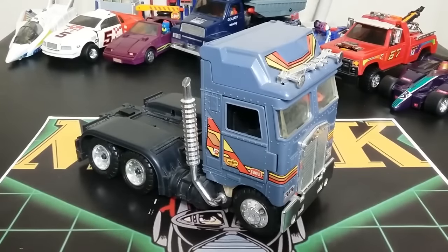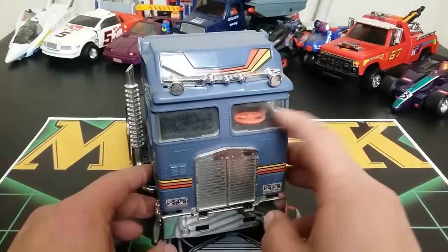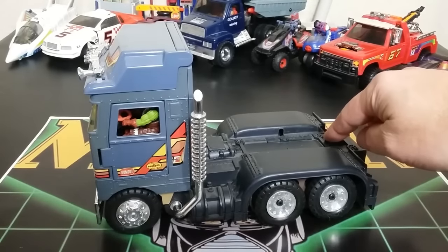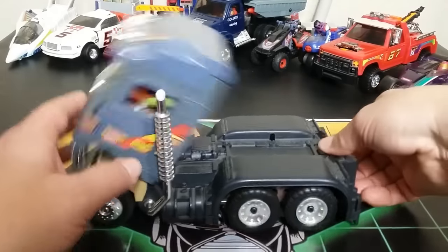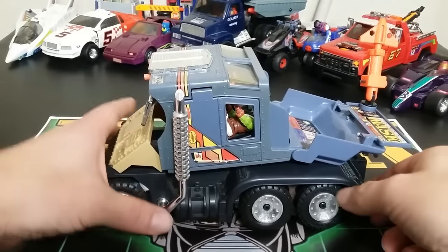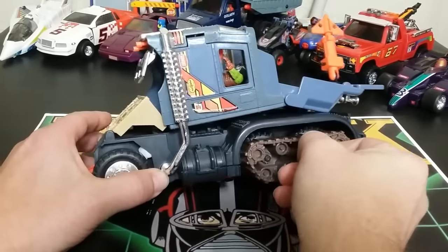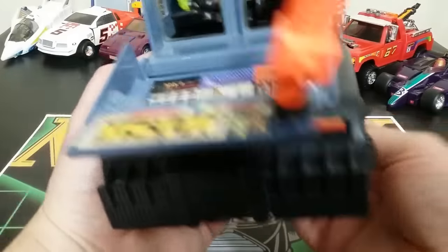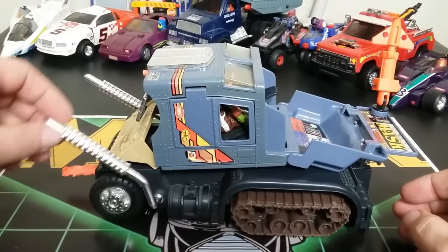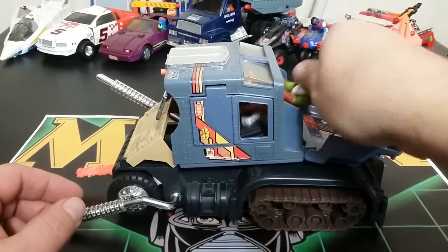It looks like a pretty nice little diesel truck. I like it because it resembles Rhino in a way, but it's a cab-over, more like Optimus Prime, without a protrusion in the front. It looks like a diesel you'd be hauling a trailer behind. I do like the use of chrome all over it — it looks pretty nice. You press this button and all the action happens: it turns into a tank, though it needs a little help. You've got to open this up and flip out the wheels.